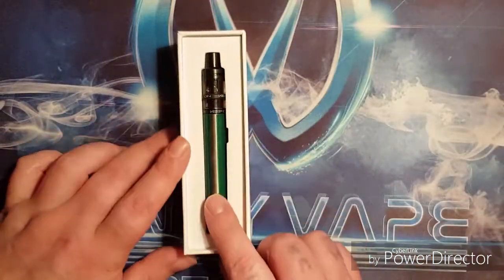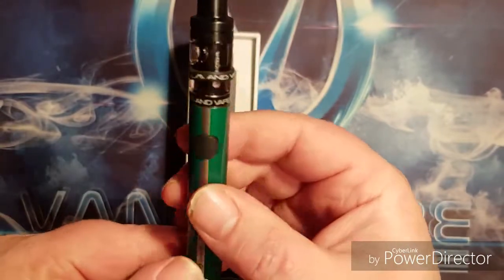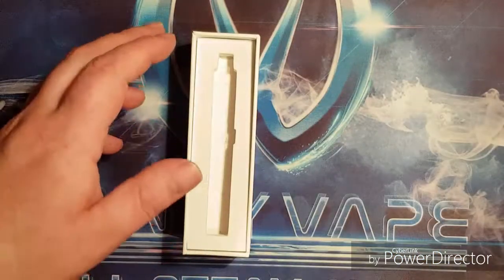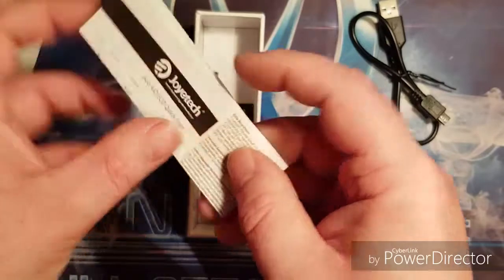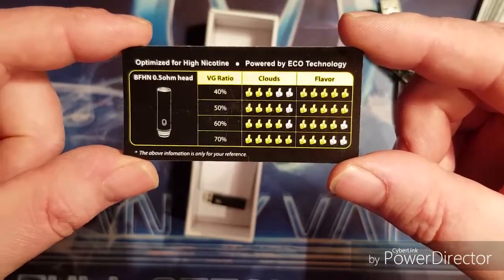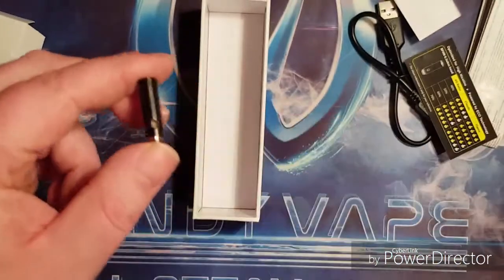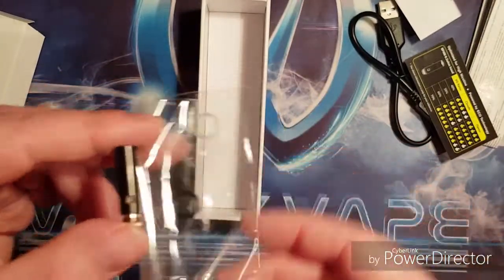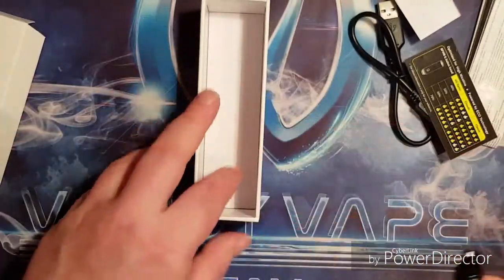So inside the box you're going to get your pen — obviously yours will not come filled with e-liquid. Underneath the little spongy pad we have a USB charger, a user manual — very big user manual — a coil card, a warranty card, a spare coil, a set of spare o-rings, and a vape band. That's everything that's in the box.